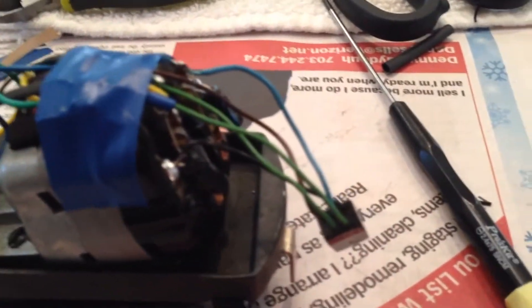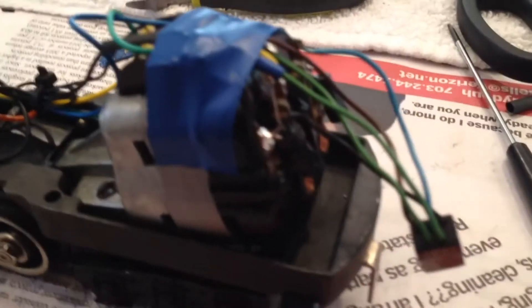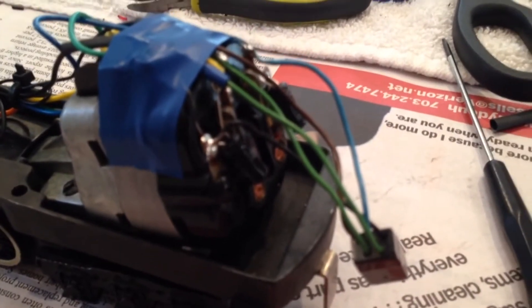Here is the engine completely wired. I've wired the lights up, I've wired the switch up, and the boards are here. The motor is taped, and I connected all the connections and the capacitors. Everything should be working good.